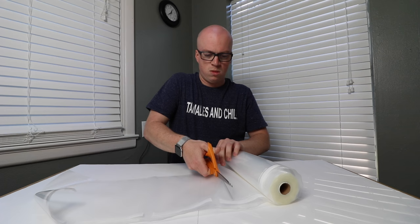First step is going to be to make a vacuum bag for our chicken. The next step is to seal one end.